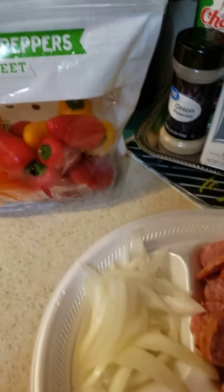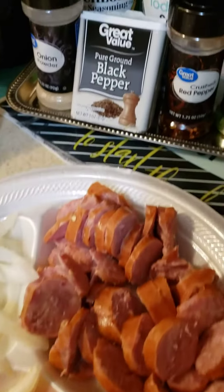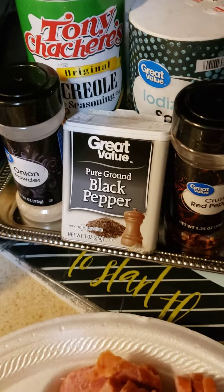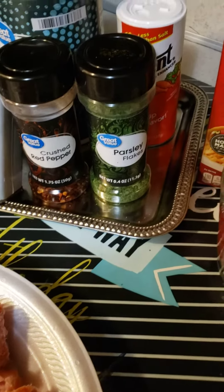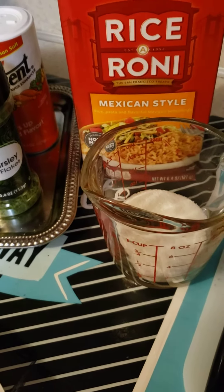I'm using some of these mini sweet bell peppers, onions, and this is my seasoning. I'm using Creole seasoning, onion powder, black pepper, salt, red crushed pepper, partial flakes, and of course my Accent.